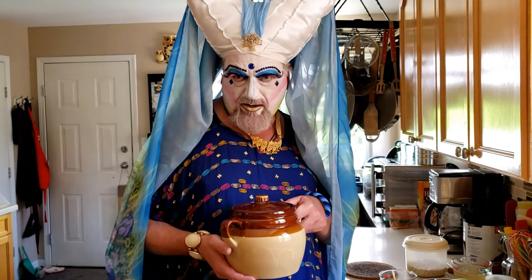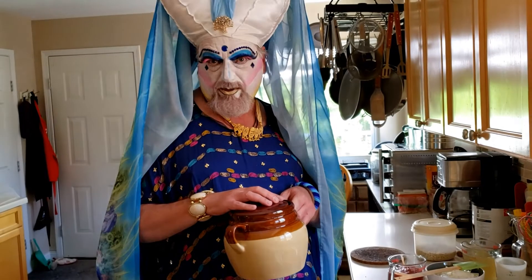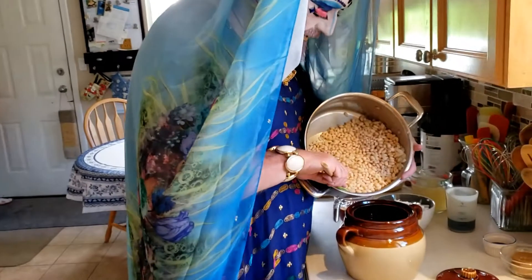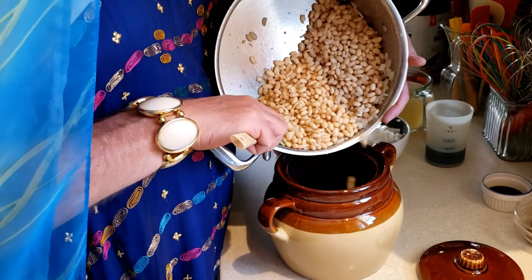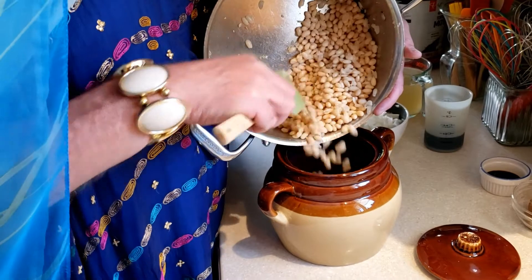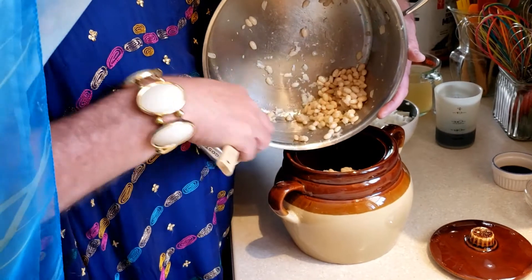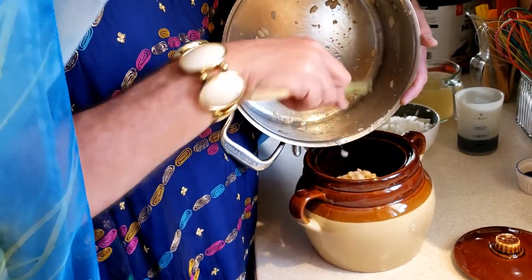I have a bean pot I got at a secondhand store. You'll need something with a lid — a bean pot or a casserole dish with a lid. I'm going to put the beans into the pot. Most of this recipe is about prep, and once the beans go into the oven, that's it until you serve them.